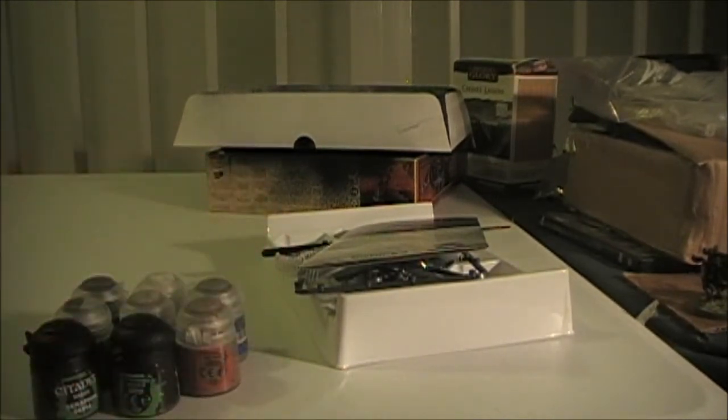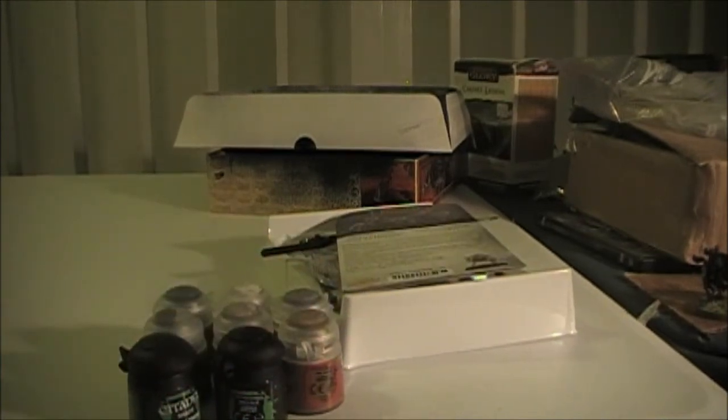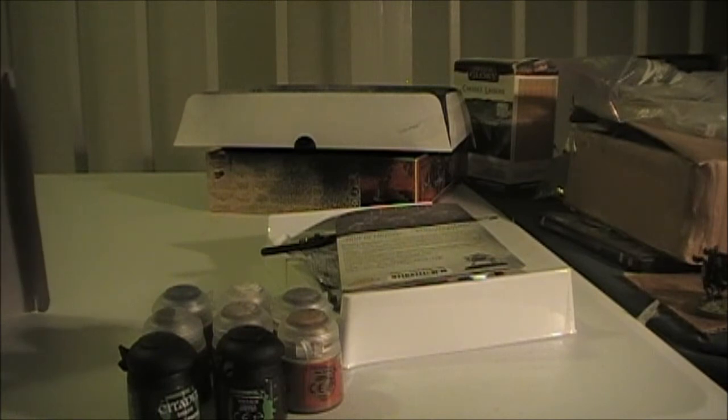Got my new paints for my goblins, so we'll start painting and assembling those five goblins, paint them really quick, and we'll give you some updates. Like I said in my last video, I'm going to continue painting and give you guys updates. And then we're going to go through the battle scenarios and actually do some battles.